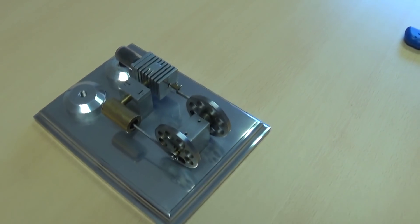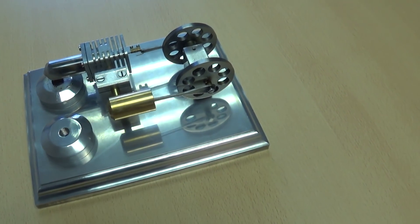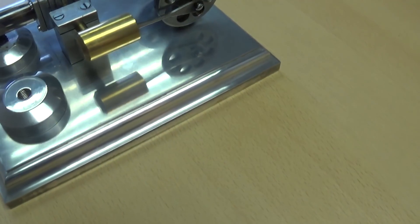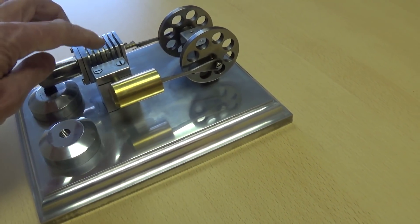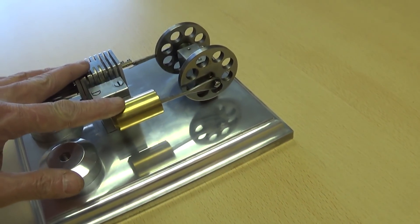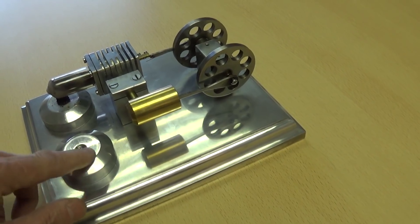I just thought I'd do a quick video showing my Stirling engine on its base. This is a kit made from Forest Classics. This part here is part of the kit. The base and these bits are not.